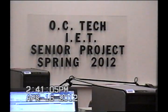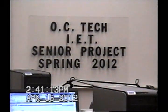We're at Orangeburg-Calhoun Technical College. This is the Industrial Electronics Technology Department. This is Senior Projects for Spring 2012.